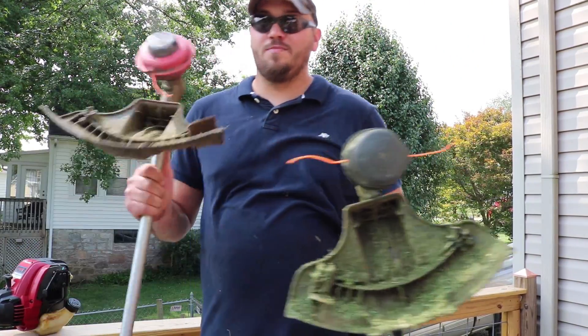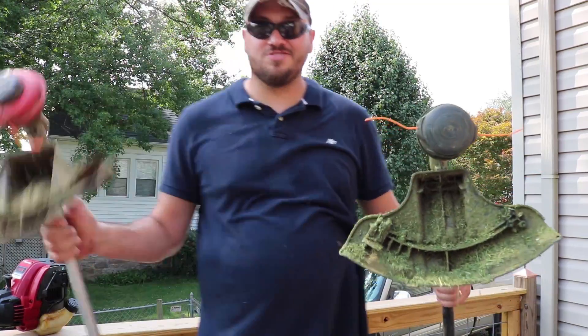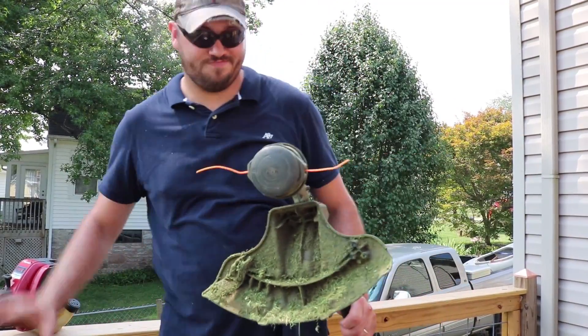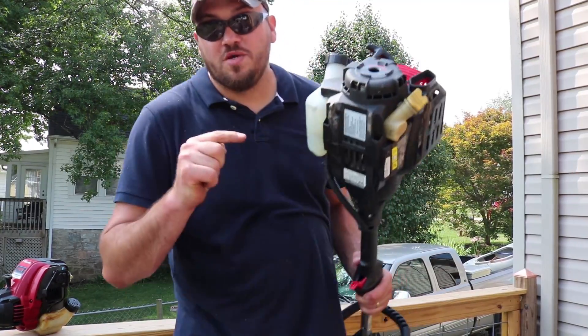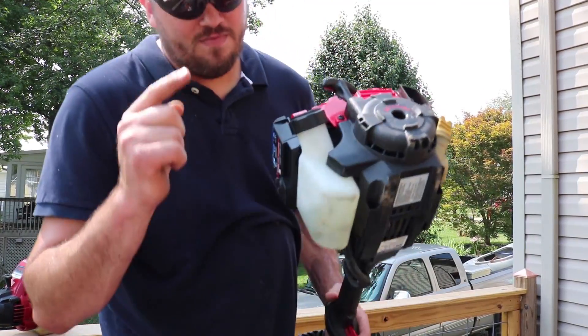This attachment right here is hands down better than this one. This thing's garbage. I am going to take this weed eater back. Do not buy it — I'm telling you right now.